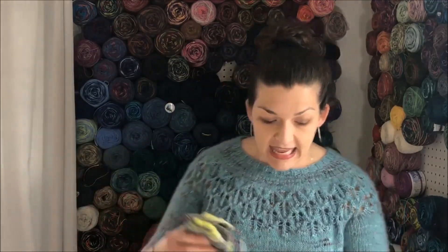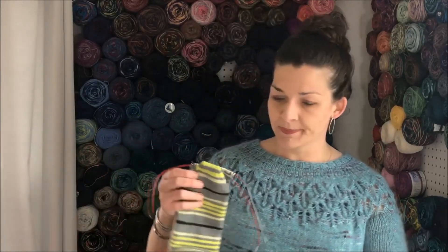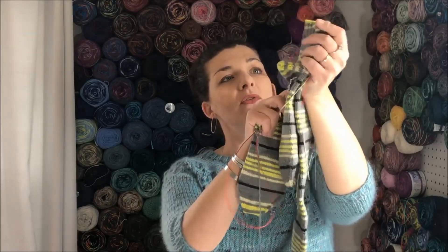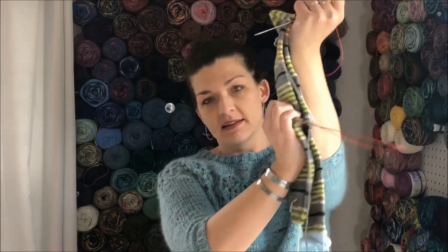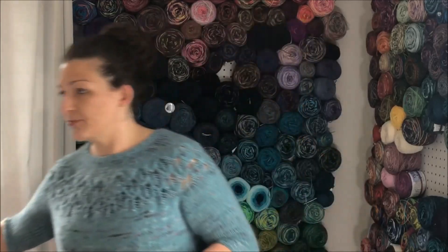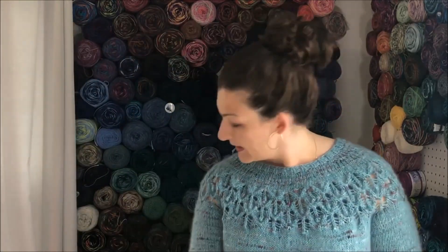I should be able to get another sock out of this skein for the first pair, and then for the second pair I'm probably just going to knit the heel and go up the leg myself — a mix of machine and hand knit. I could make them shorty socks but my parents aren't really fans of shorty socks; they're hard to hold up.